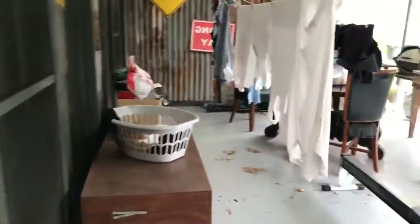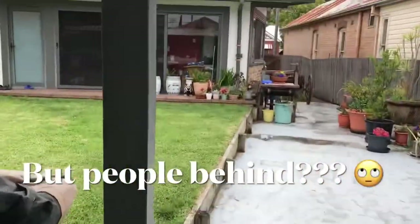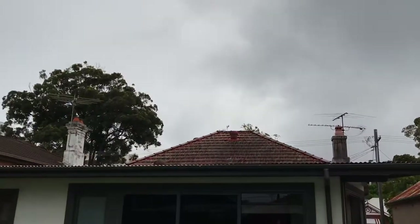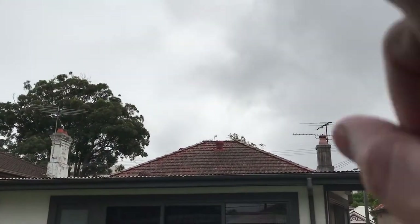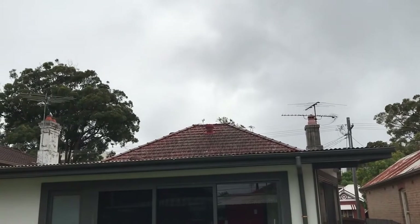So the antenna will hopefully be running from the side of the shed to the top of that roof over there — we hope.